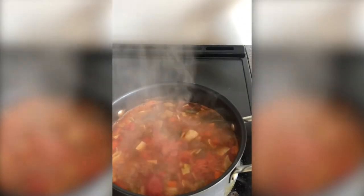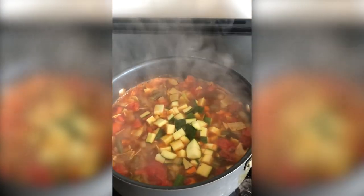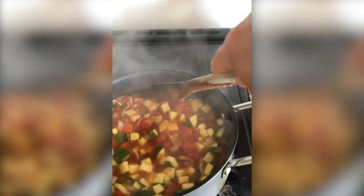Once our carrots are tender, we can stir in the zucchini and cook for three to four more minutes. The zucchini will become bright — we just don't want it to become mushy. So we'll let that cook for a few more minutes.